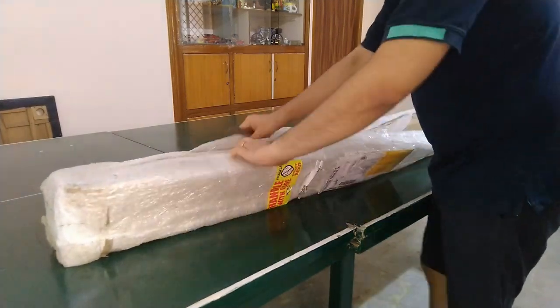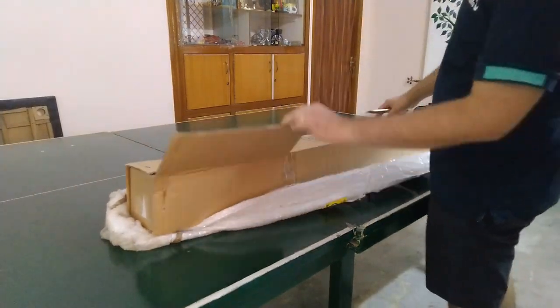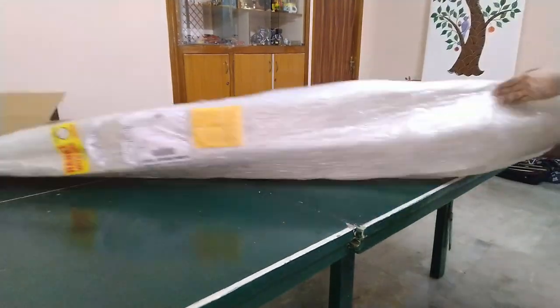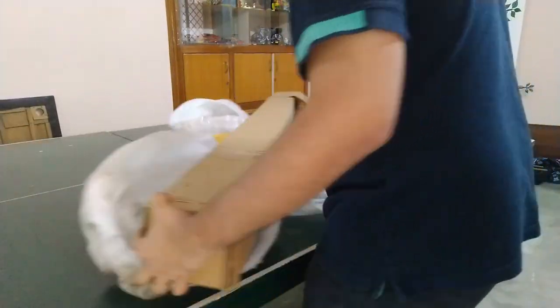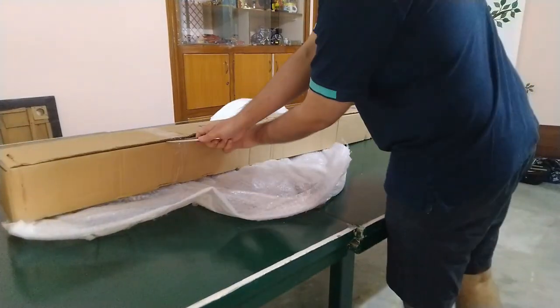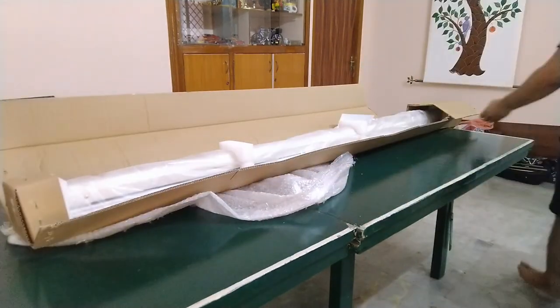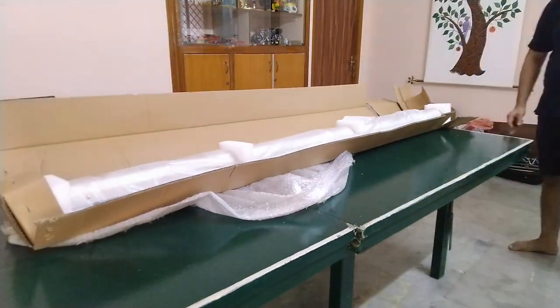Hey guys, my name is Aditya and you are tuned into Channel A Cube. In this video we are going to unbox the Inlight motorized home theater projection screen. This is priced at ₹6,000 on Amazon — I will leave a product link in the description below. The screen is 84 inches diagonally.